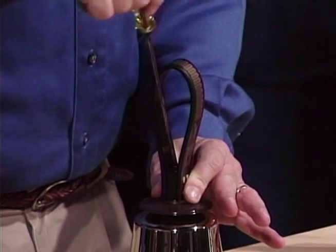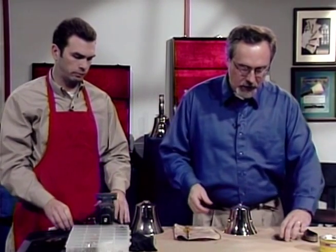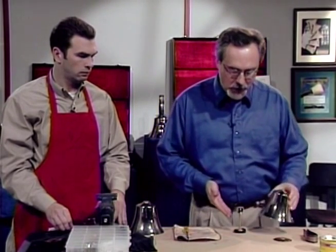Remember what Dad told you? Righty-tighty, lefty-loosey. Well, that still works. Once the handle has been removed, now remove the Master Touch disc. Grasp the casting firmly, lift straight up, and now you've exposed the yoke assembly.